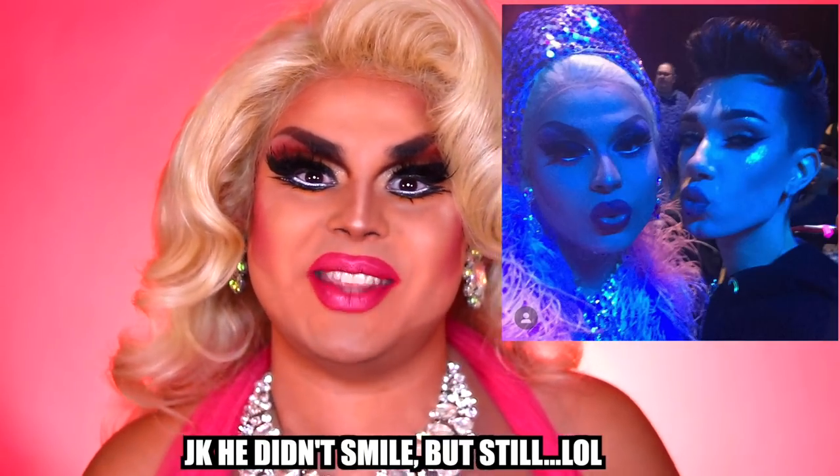Before you accuse me of trying to social climb — I spent my hard-earned boyfriend's money on this. And if you need further proof that me and James Charles are best friends: I'm splicing in that picture of us from the finale. We met like once and he smiled in my picture, so that means we're friends.